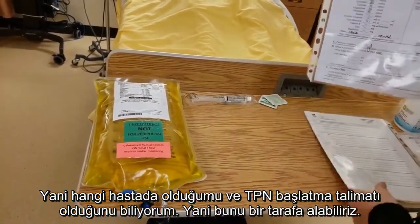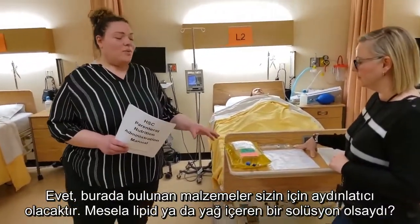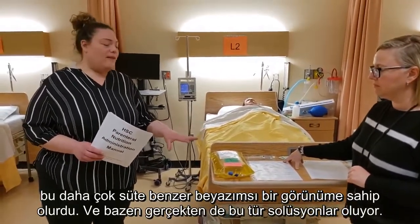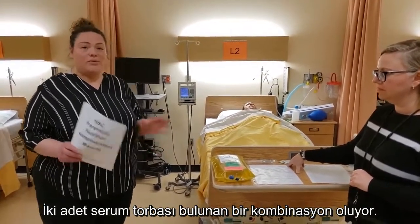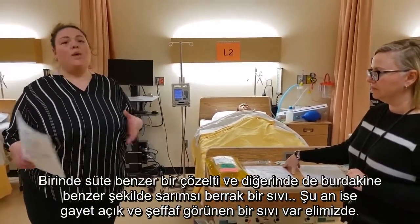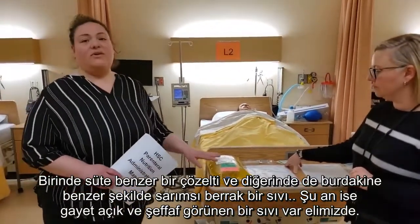What we have right now would be more your lights — a clear solution. But if you had lipids or fats, it would be more of like a milky white look. And sometimes you'll have a combination which will actually have two bags — that kind of yellowish clear with a very sort of milky solution. So right now we have what looks very clear.